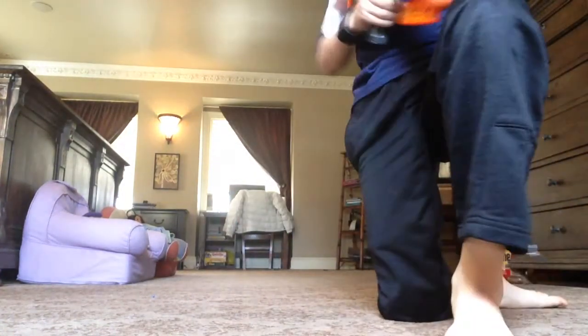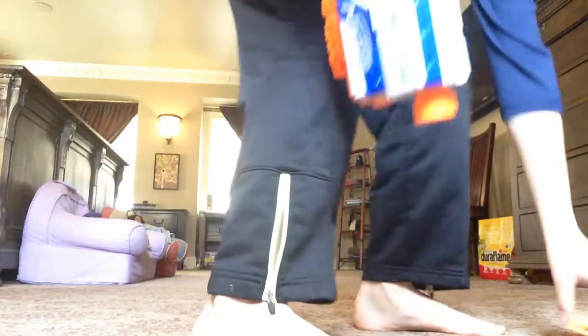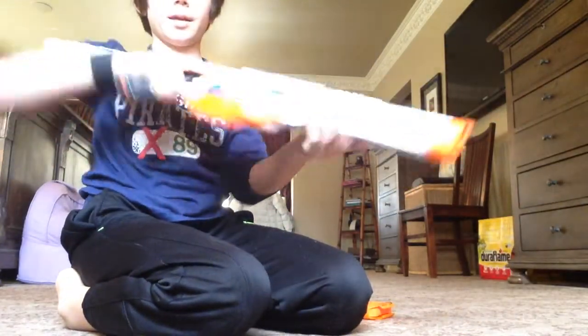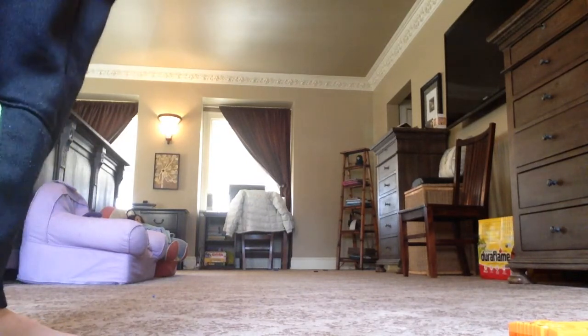I'll be doing the six without the barrel. Okay, now with the barrel. Standing up. Jam.